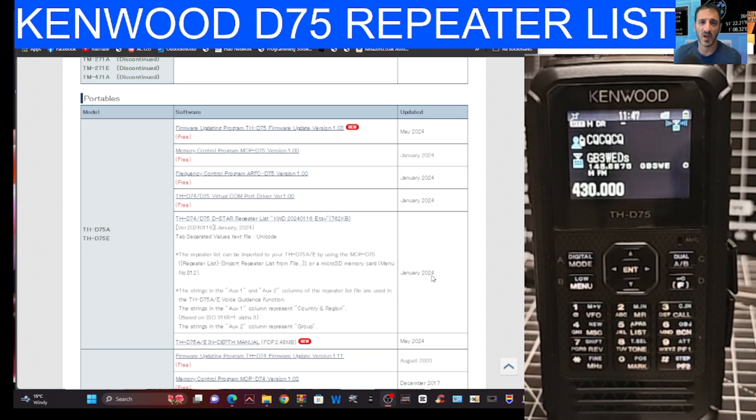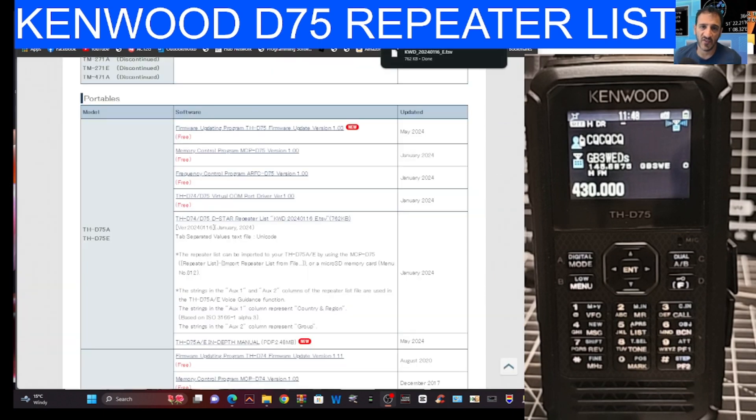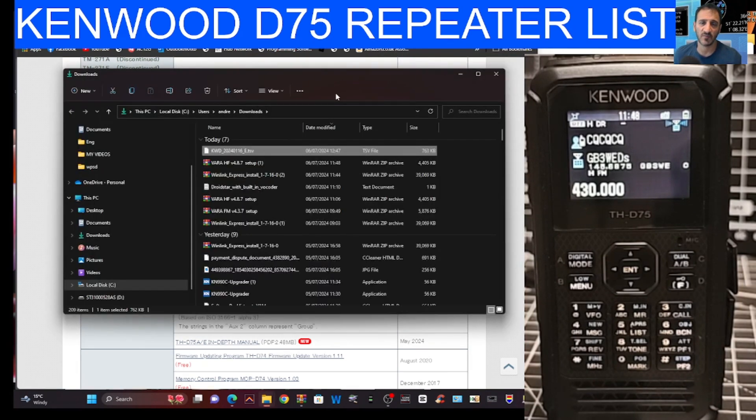To get our list from Kenwood, go to their website and you'll see they provide a repeater list. Click that and it downloads straight away to your downloads folder. If you right-click it and go to 'Show in folder', it'll show you the list is there.